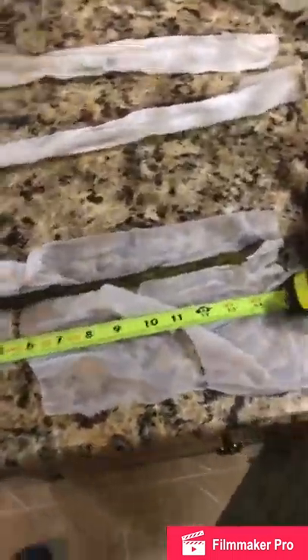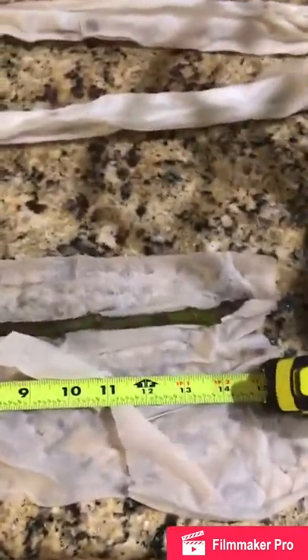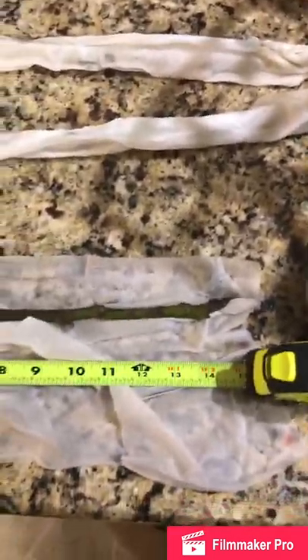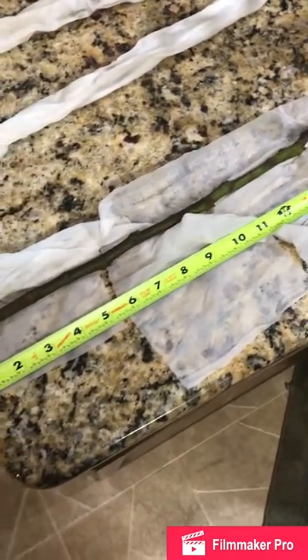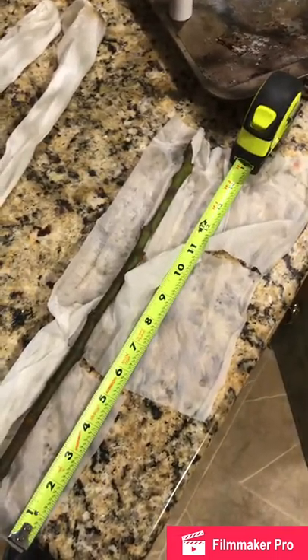Here are the four fig cuttings from Joe's tree — by way of his dad — from his original tree. They're just over 14 inches or so, one's a couple longer. These have been in a moist paper towel for a few days since the cut, and I had it in a bag, so they've been moist. Today is Saturday, so it's been about a week.